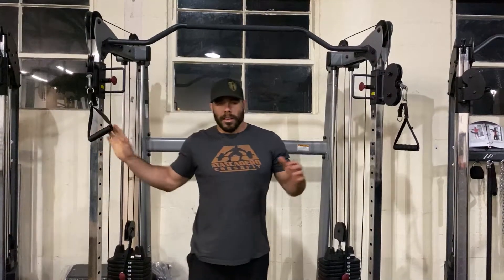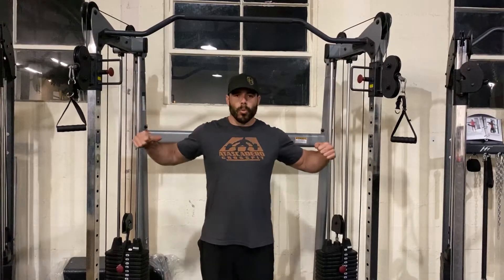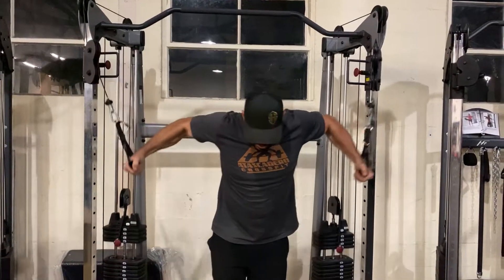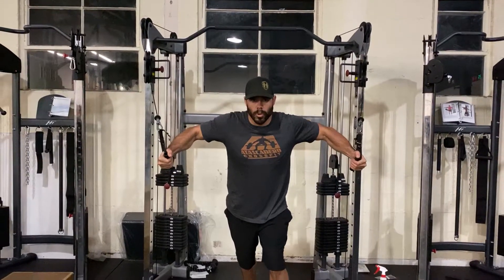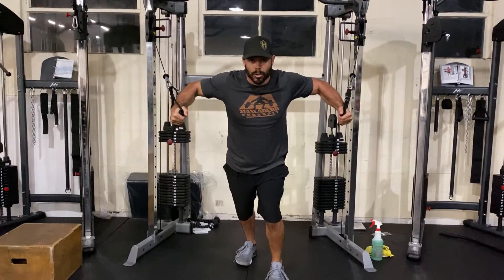Cable Fly. This is an excellent exercise to work the upper pec in a very vulnerable position. Keep in mind you want to stay on top of the weight and don't let the weight take over. When I open up here, I want to stay in control of the weight. I lose it when that weight takes over. So make sure you stay on top and in control.